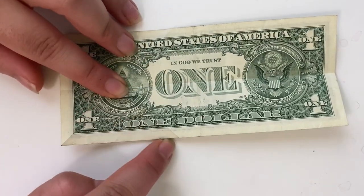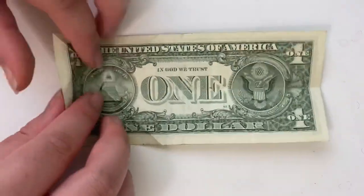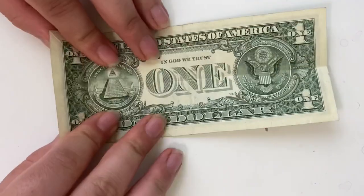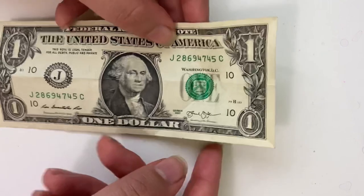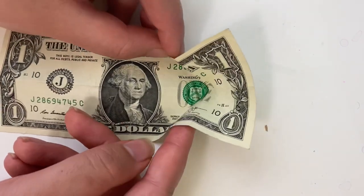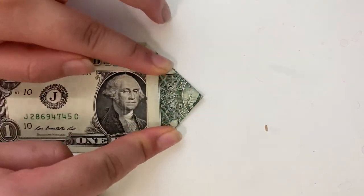Flip over. Look at where these creases end and you're going to fold these points to these points. Unfold, flip over, poke this center part in, take these two edges and push. You want it to go flat like this.